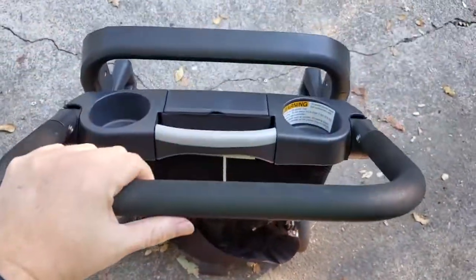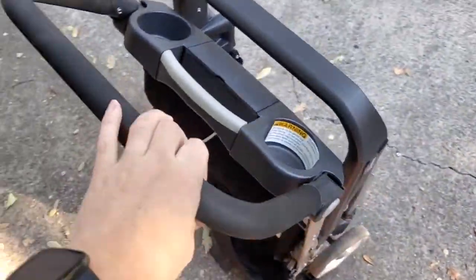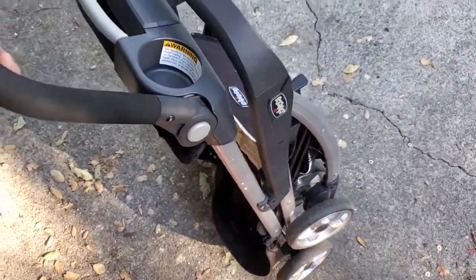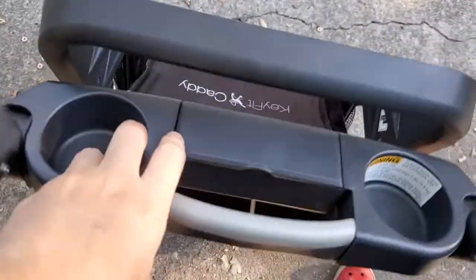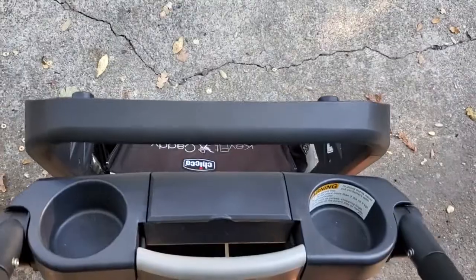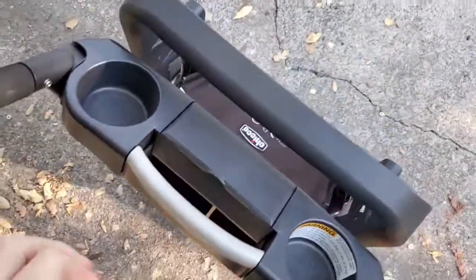It only weighs about 12 pounds, so it doesn't add a lot of weight to the car seat itself, and yet it turns that car seat into a functional stroller. It's super easy and compact to put away. When you're ready to fold it out again, just reverse the process — pull this lever up, push this down, and it locks out in a couple of seconds, ready to accept the car seat again.